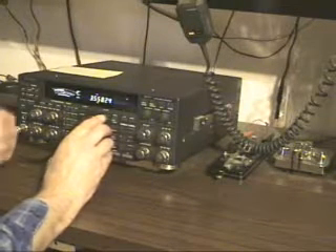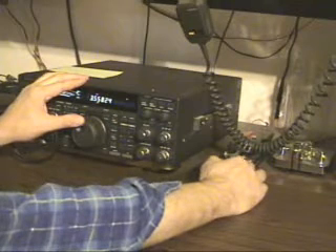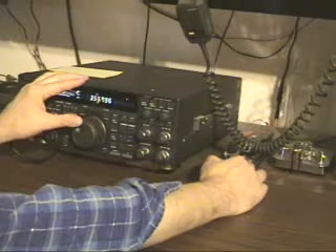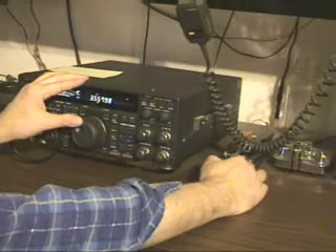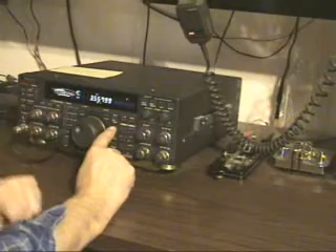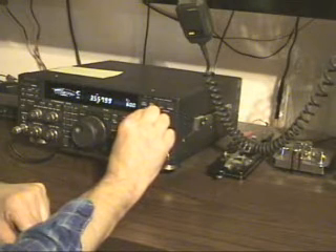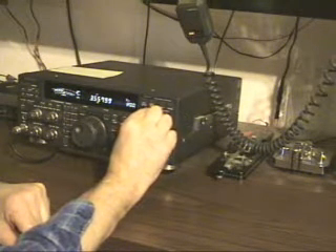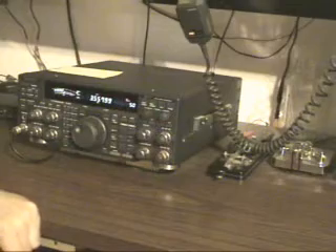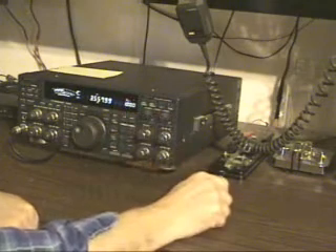Now there are two signals close together. We figure out which one we're going to listen to, and we key up without transmitting, just generating side tone. Notice the higher pitch tone doesn't change when we switch back and forth. Now here's our filter — it's down to 50 hertz. I don't know if you can hear it. That's all the way open at 1,000.